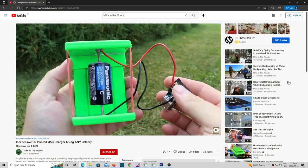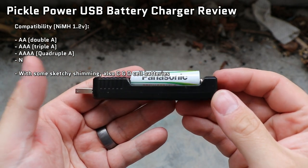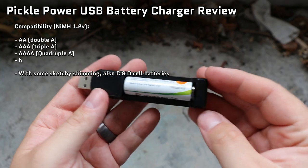A few weeks ago I made a video on how to use any battery to charge USB electronics. This time we're flipping it around — you can use any USB port to charge any AA, AAA, and even C and D cell batteries.